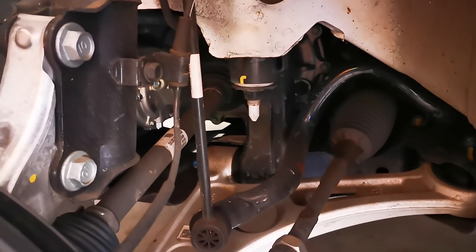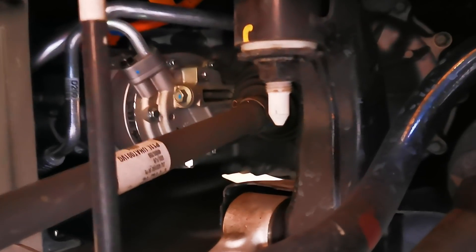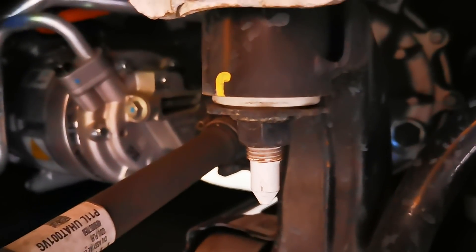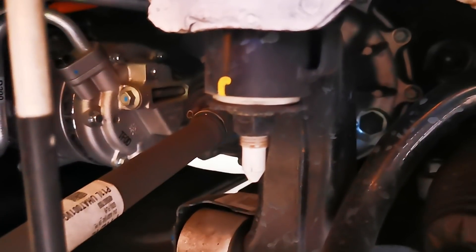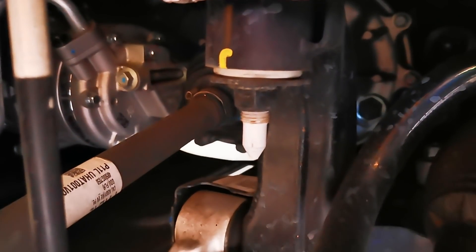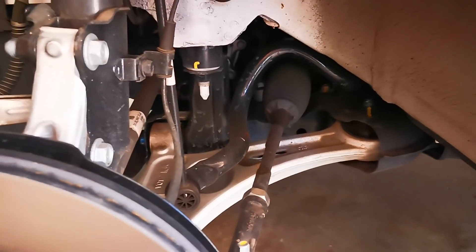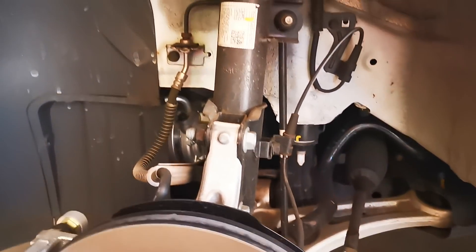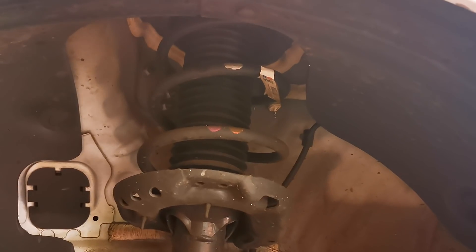I have no idea about cars, so I thought I'd just show you in here for those curious. Not sure what that is — that's not the motor, I don't think. But anyway, it's in there somewhere. There are the struts, for those playing along at home or into car stuff.